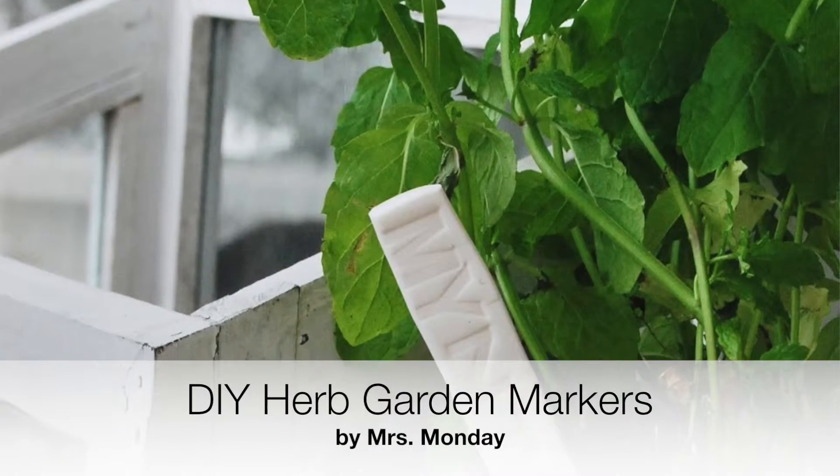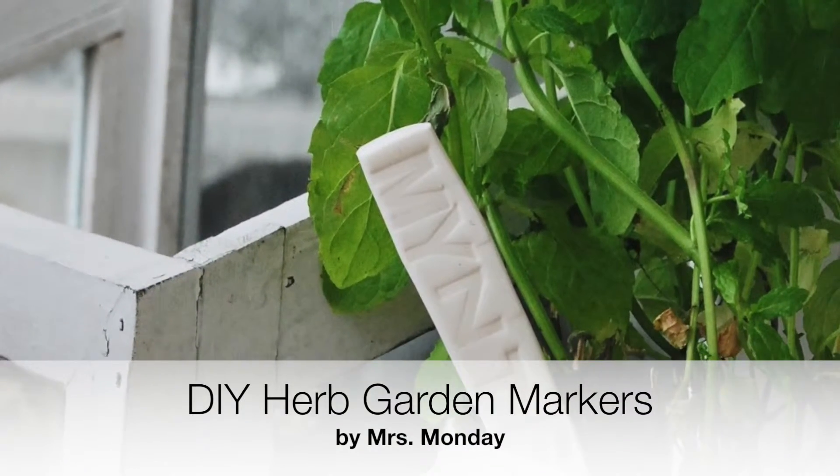Speaking of the garden, it is time to get your herb garden going. I have planted mint and basil so far in pots. Mrs. Monday has a project to help you keep track of what's what — these white garden markers made from polymer clay and letter stamps. Mrs. Monday is Norwegian, so the spellings aren't what we're used to in the U.S., but they look really cool. I'm thinking of spelling mint M-Y-N-T-E at my little stand too.